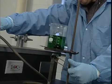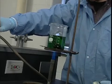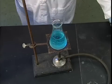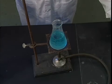In many procedures, glassware is heated to extreme temperatures. Inferior or flawed pieces can fracture or crack, showering the area with broken glass and hot chemicals.